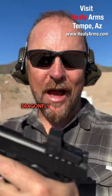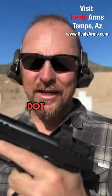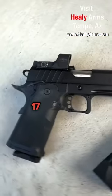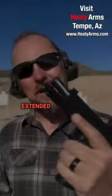This has the Hex Dragonfly 3.5 MOA red dot. Comes with a blacked out rear sight, fiber optic front sight, 17 round and 20 round extended magazine.